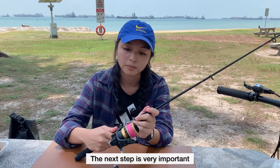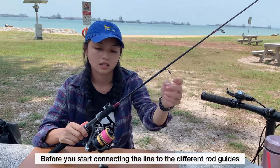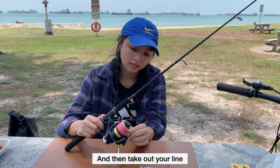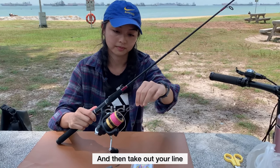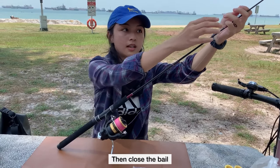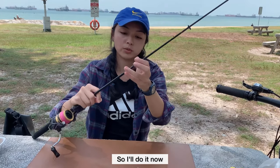The next step is very important. Before you start connecting the line to the different rope guides, make sure you open your bail first. And then you take out your line and put it through the different rope guides.